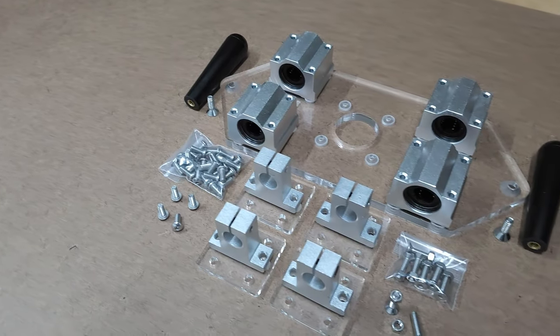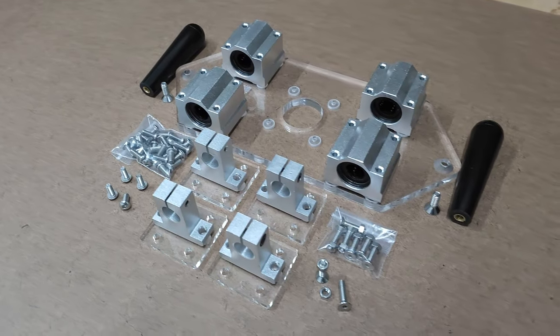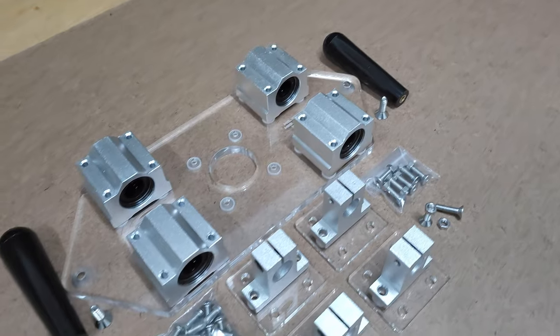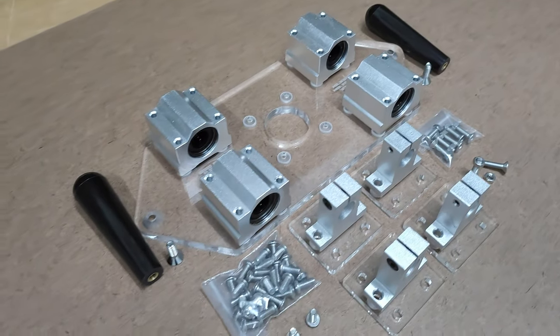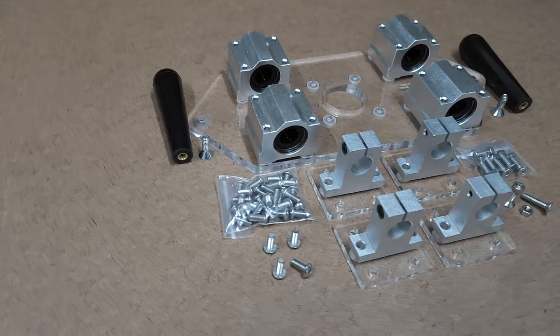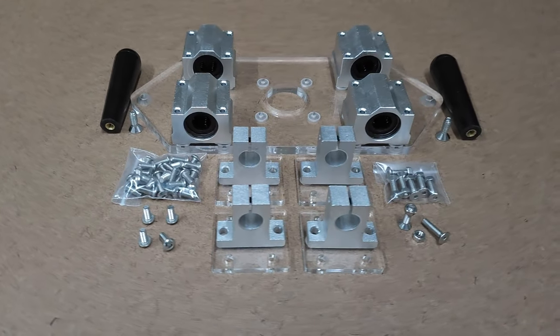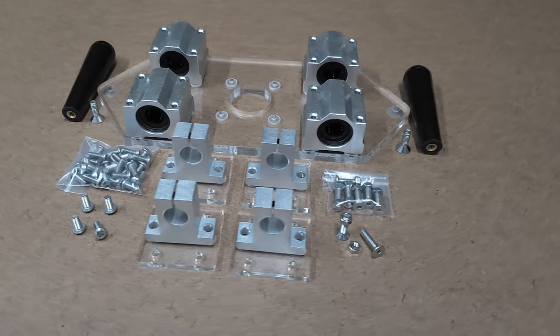Next is the essentials kit. This kit includes everything in the starter kit plus four linear motion ball bearings and four rod support brackets. You'll see how all of this comes together shortly. Just very important to keep in mind: if you purchase the starter kit, you'll need to purchase your own bearings and shaft support brackets.